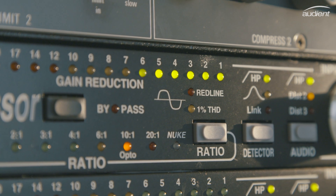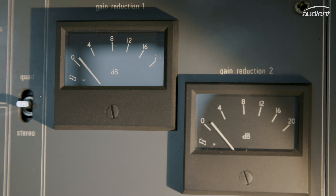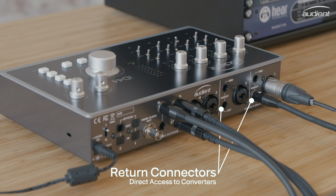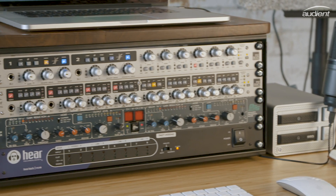If you don't want to commit your effects as you record, you can use ID44's line outputs to send audio from your DAW to your outboard gear and back into the returns. The return connectors also give you direct access to ID44's class-leading converters, bypassing the built-in preamps and allowing you to record analogue gear such as standalone preamps without changing their character.